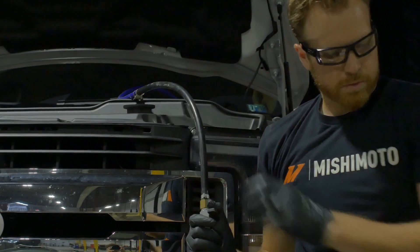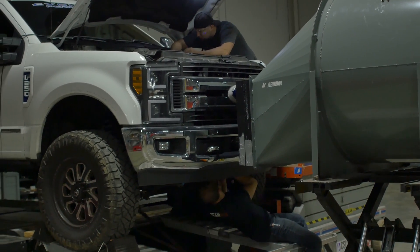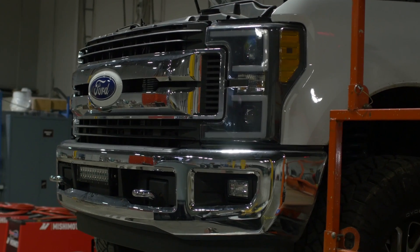We know that with a stock truck and a stock tune on our dyno we picked up 40 torque and 13 horsepower. We wanted to see how our intercooler performed with a heavily modified truck like the one behind me. Looking at our dyno graphs, the power and torque come on sooner and faster. That has to do with the fact that our intercooler flows 20 percent better than a stock intercooler.